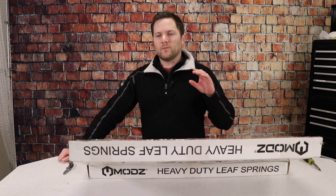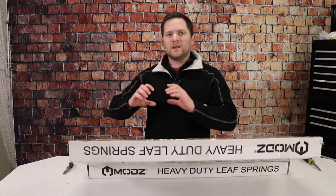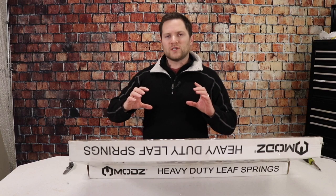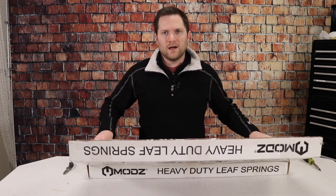Heavy-duty springs will basically give you a rougher ride if you don't have that extra weight back there. But these dual-action ones ride well, and then they have a little extra helper spring. So when you do have that added weight, you get that heavy-duty portion you need so your golf cart doesn't just ride with the back grinding against the pavement.